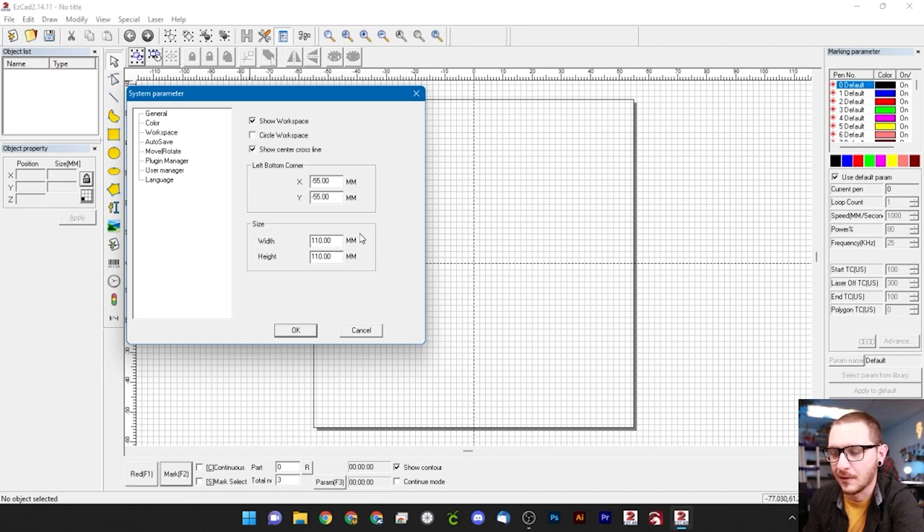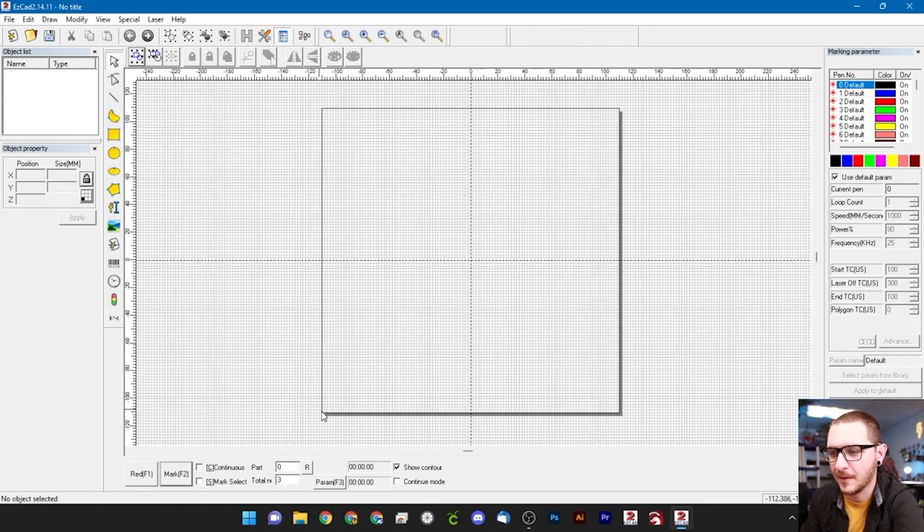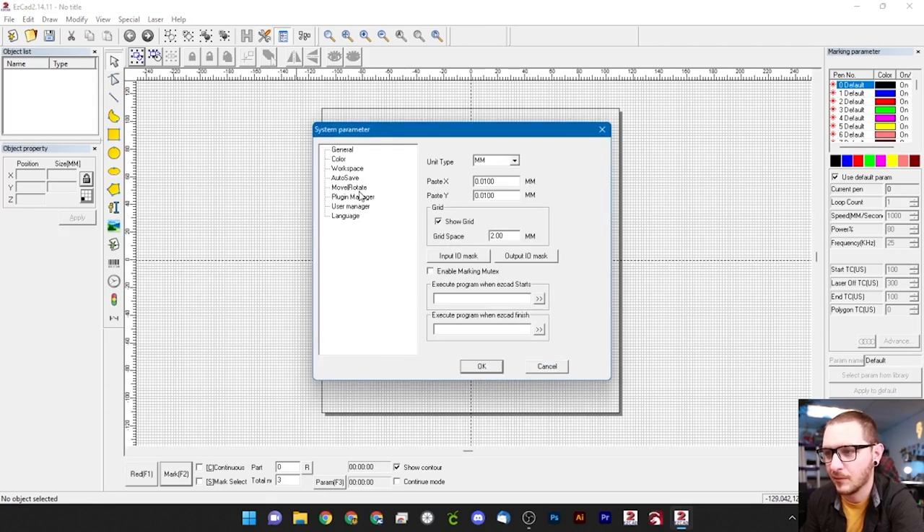Here is the first major thing we have to change: our field size. We're coming from a 110x110 lens. If you have a brand new machine it may already be set by your manufacturer, but verify it matches your lens. We have a 220 so we'll enter 220. The left bottom corner determines where our center is — it should be half your size in negative. So for a 220 lens, the left bottom corner values become negative 110, which puts our origin right in the middle.